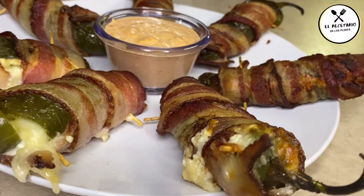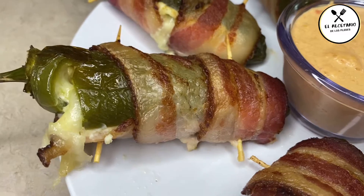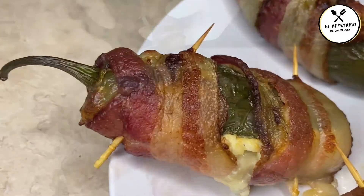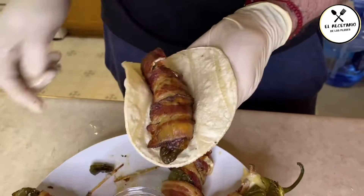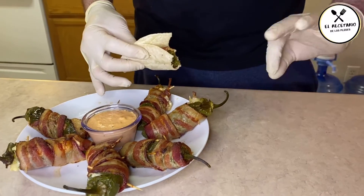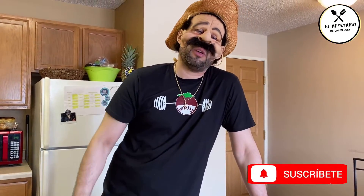Y así quedaron nuestros chilitos, bien gratinados en su queso. Se me hace agua la boca. Y bueno plebones, esta fue la receta — así nos quedaron nuestros ricos jalapeño poppers rellenos de camarón envueltos en tocino. Espero que lo disfruten mucho, sé que en Semana Santa se come mucho chile. Esta es una opción rica para que todos le den un macizo ahora que se puede.